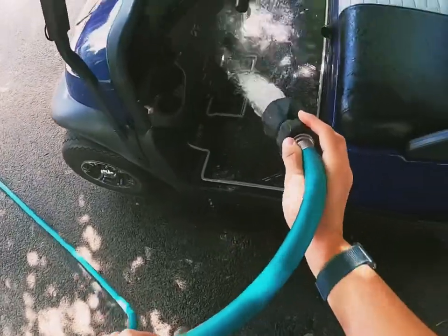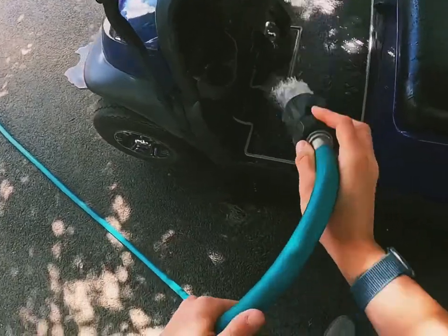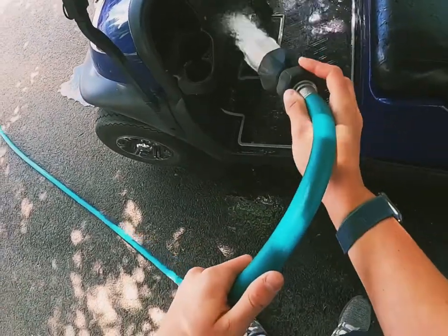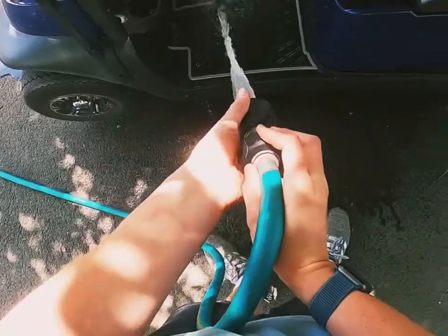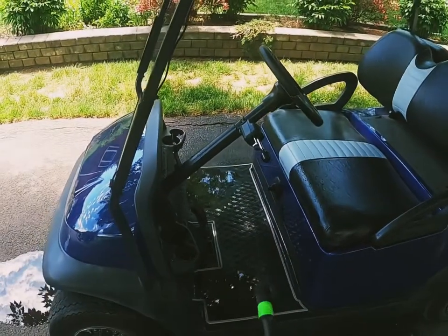We're just going to do the frame today, so that shouldn't be too big of a deal. I'll just get everything all nice and rinsed.